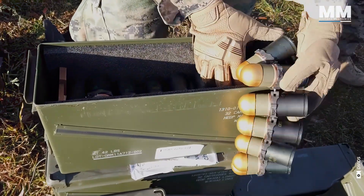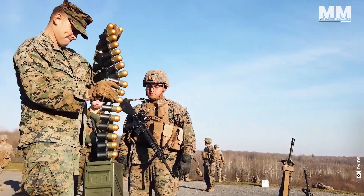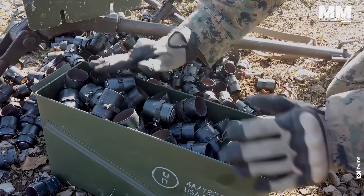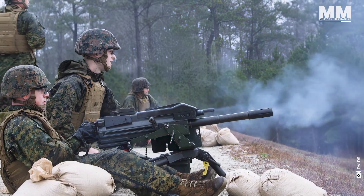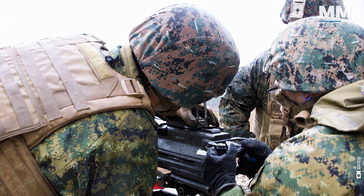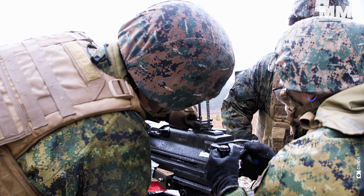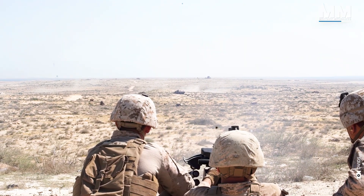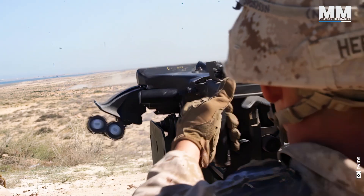Ammunition is belted by a unique link that stays with the cartridge case and is ejected with the case after firing. As long as visibility is excellent, it is straightforward to use. When it comes to adjusting fire, having an assistant gunner or spotter aids soldiers. The Mark 19's minimal recoil is one of its most impressive features — the shots are barely felt by the users.